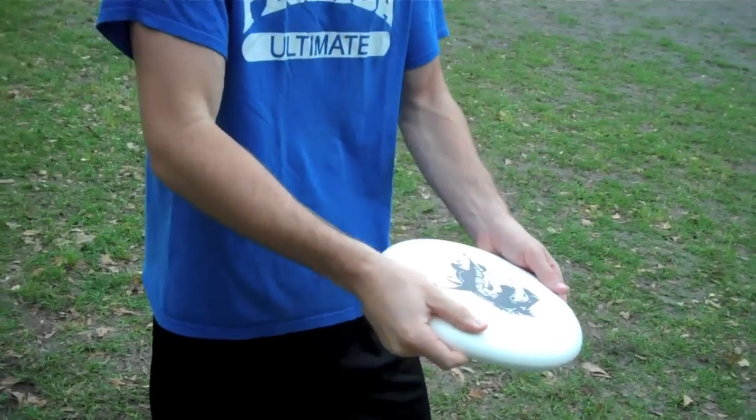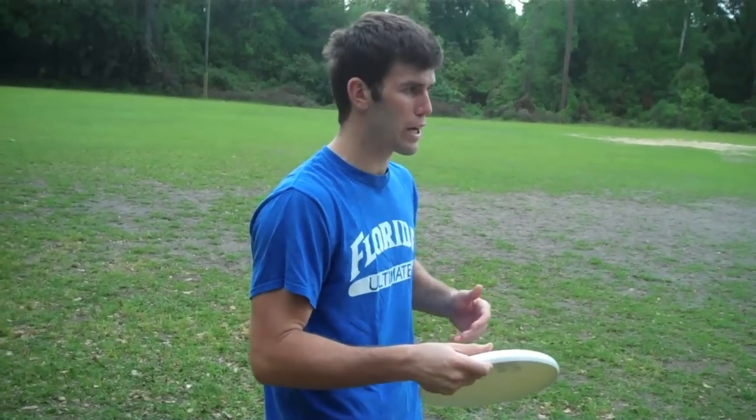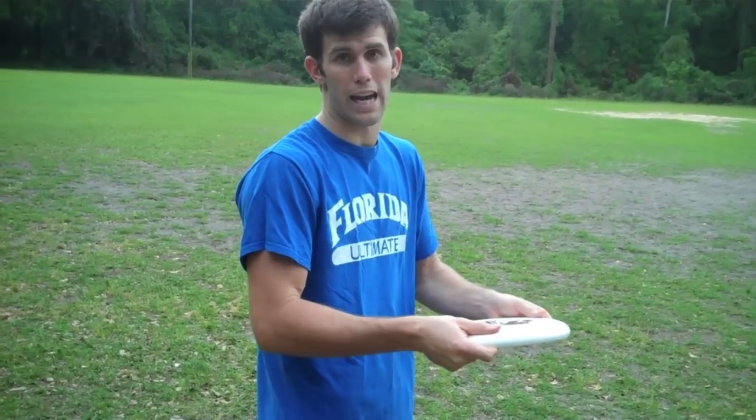So if I was going to throw maybe a 15 to 20 yard backhand, my hand is kind of loose — I'm not really squeezing the disc. If I was going to try to huck a 60, 70 yard backhand, everything gets super tight. I really try to get a lot of pressure on the disc.